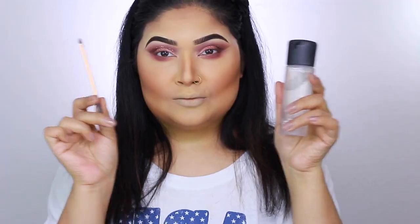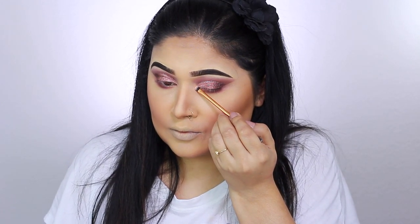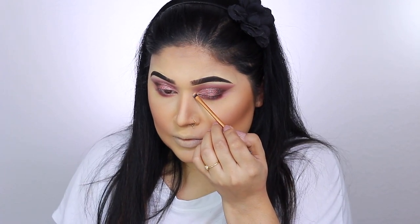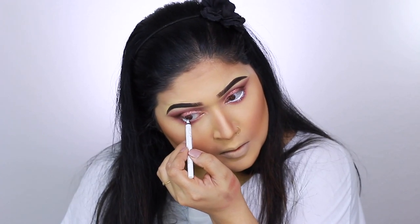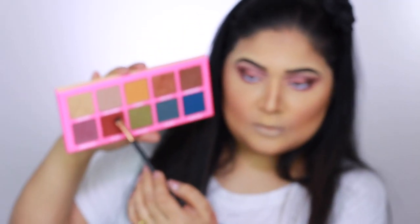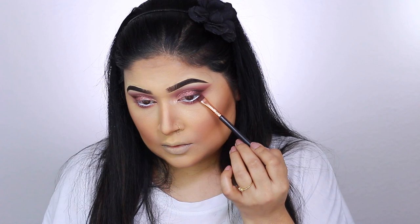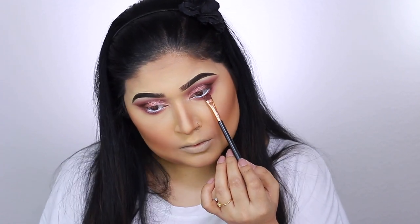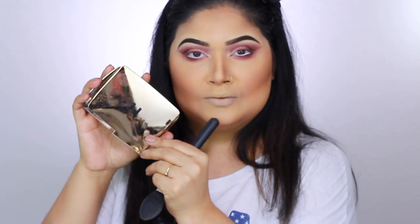For the inner corner highlight, I go back to the Norvina palette — first with a dry brush, then with Fix Plus on another brush for more pop. For the waterline, I use NYX Cosmetics Gel Liner in white applied with a Maybelline pencil, which I find the easiest method. Then, mixing two shades from the Androgyny palette on a flat definer brush, I apply that just below the white gel liner on the lower lash line.